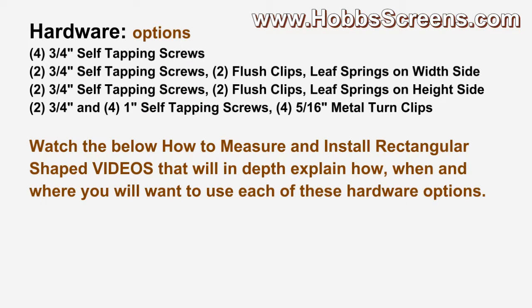This is a quick glance video to go over the hardware options. The below 'how to measure and install rectangular shaped' videos will in-depth explain how, when, and where you will want to use each of these hardware options.